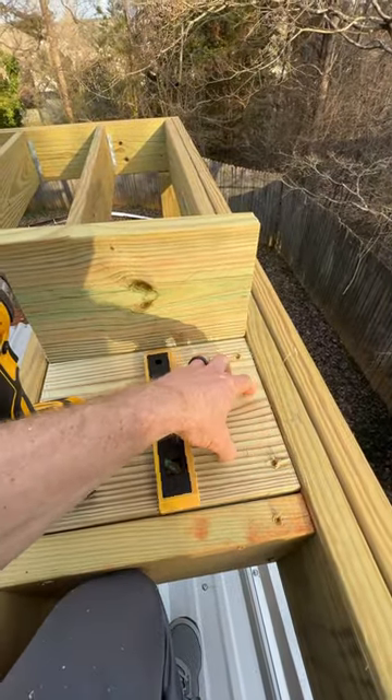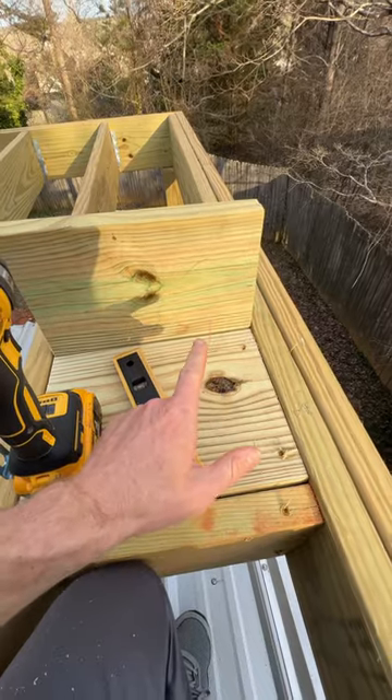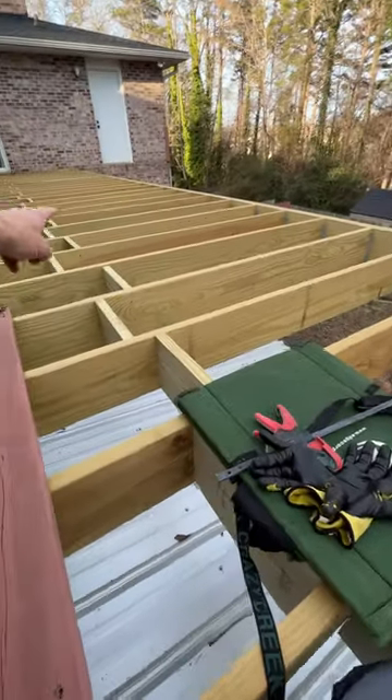We'll bolt it down through here — four holes — and then you put the nuts on the bottom and screw it in nice and tight. That should do it. But I've got to do that corner next, all the way down.